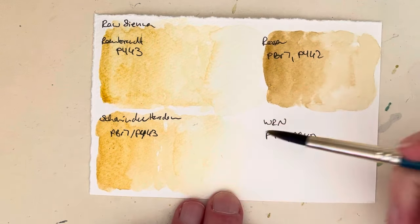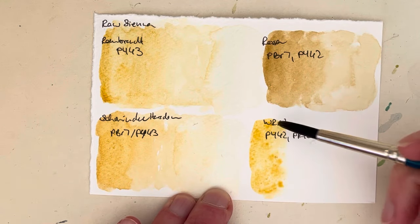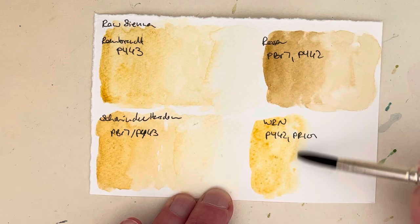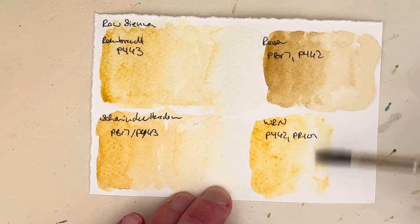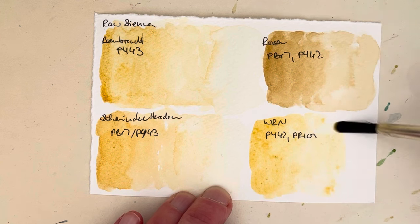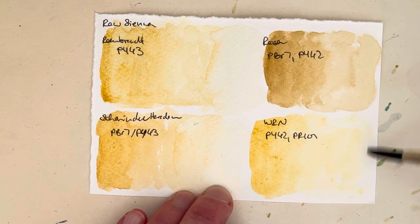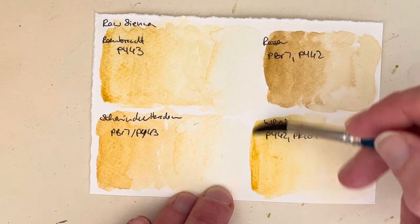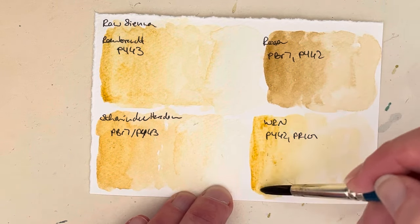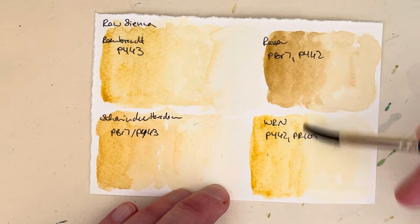And then finally here's the Winsor & Newton professional version, which is a mixture of PY42 and PR101, and it is certainly one of the most used pans in my — not so little — Winsor & Newton palette 24 set. That one along with the cerulean blue and French ultramarine, funnily enough, and I think the raw umber as well — I do quite like the raw umber.